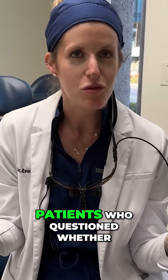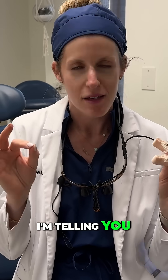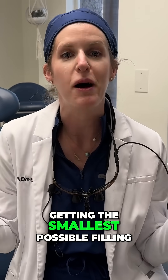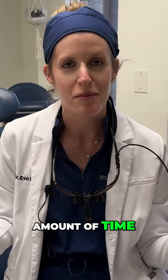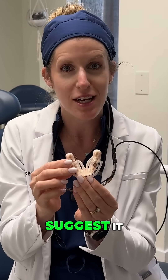I've had so many patients who questioned whether or not it was necessary. I'm telling you, to get an implant done in six minutes is less traumatic than getting the smallest possible filling — I can't even do a filling in that amount of time. So your answer is a surgical guide. Do it when we suggest it.